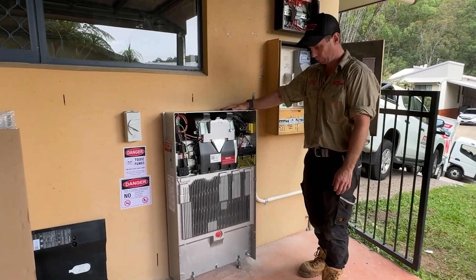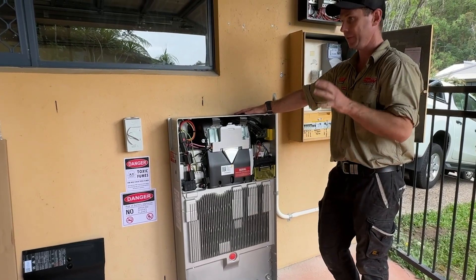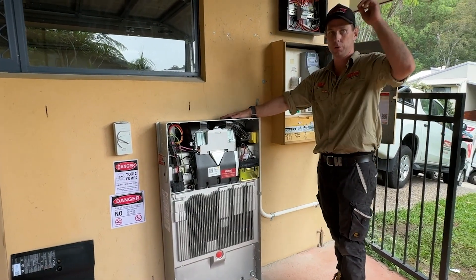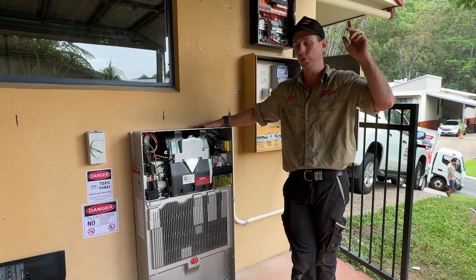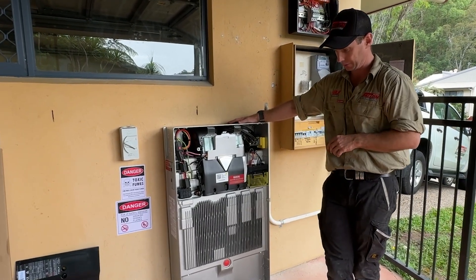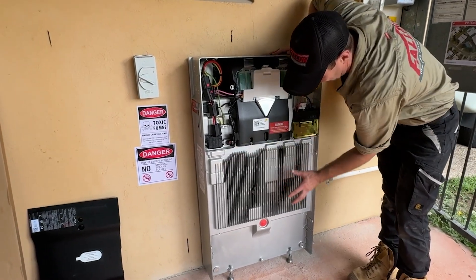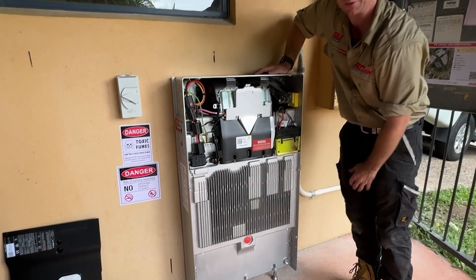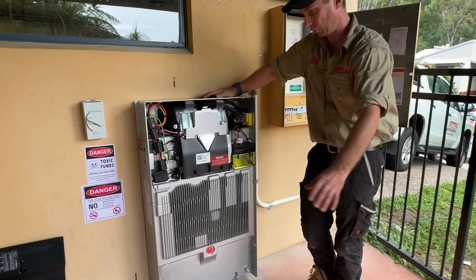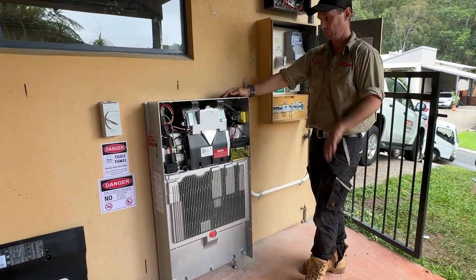Here we've got the Tesla Powerwall 3 — we've just finished installing and commissioning it. In this particular setup we've got 30.2 kilowatts of panels on the roof powering this thing. One of the key features of these Powerwalls is that it's fully submersible up to a certain level. The battery is behind here and this thing is completely waterproof, so should water come up to that level, this thing will just keep running — no problems.